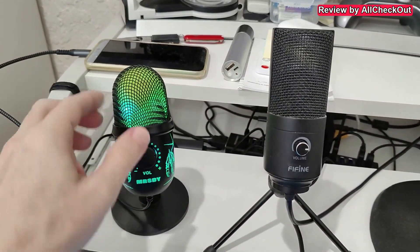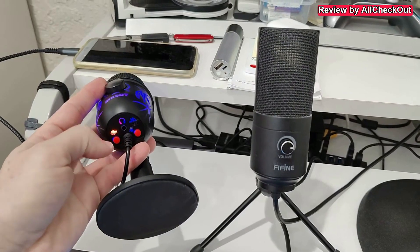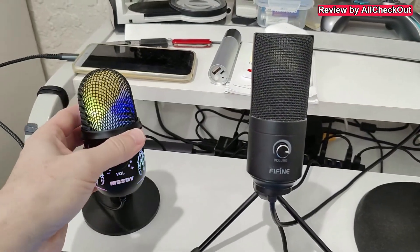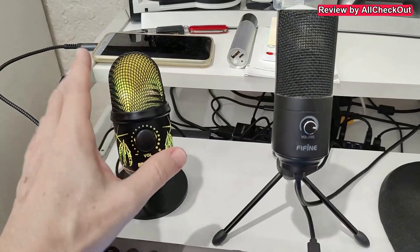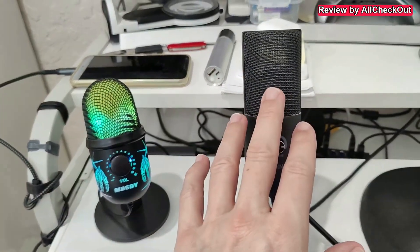So we have two options here. We can use the noise reduction from the MRSDY. We can turn it on, then we get this light, and then it's using noise reduction.